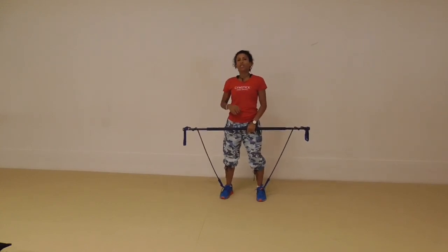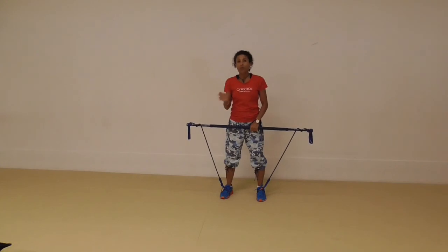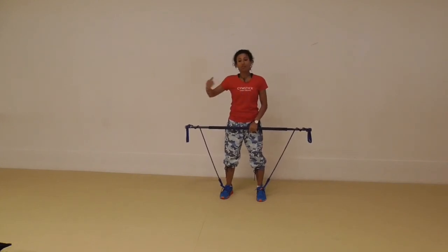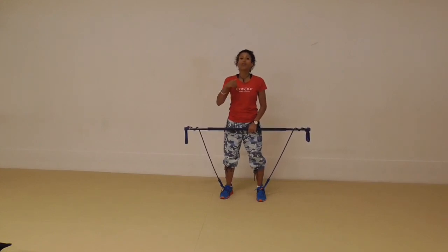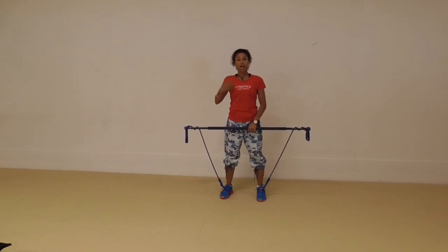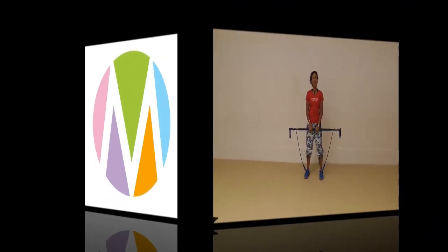It gives the shoulders a little bit of a reprieve from previous exercises, especially if you're about to do another really tough one and you're doing a series of Gymstick exercises one after the other. If you're an instructor, you definitely want to make use of exercises like this. Help keep the shoulders down and away from the ears, and help people reset their posture without too much cueing from you. And that's this week's Gymstick Tip.